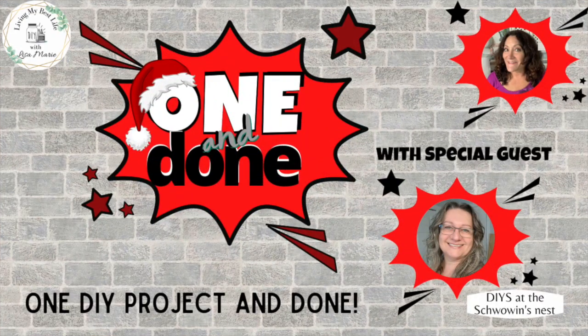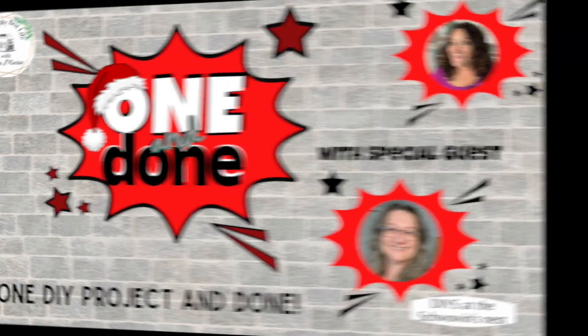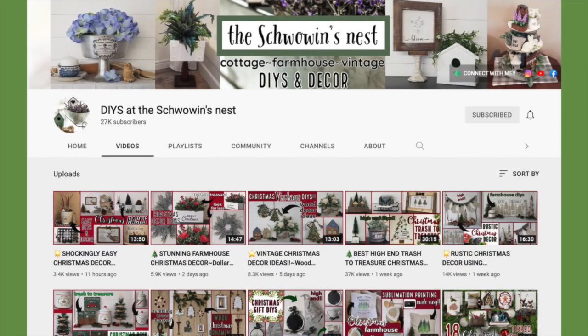As I mentioned earlier, today is part of my one and done series and my special guest is Sandra with DIYs at the Schrowen's Nest — let me tell you, Sandra is incredibly talented. I really loved her DIYs. She does some of the best farmhouse DIYs and I really recommend you go see what she did today. If you're coming over from Sandra's channel, it is great to meet you. Thank you so much for watching my video and I will have Sandra's link down in my description box below.